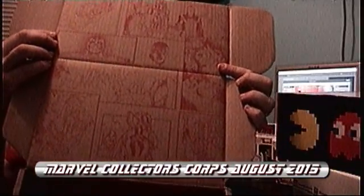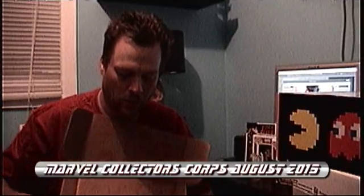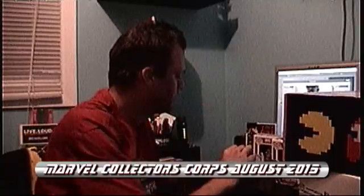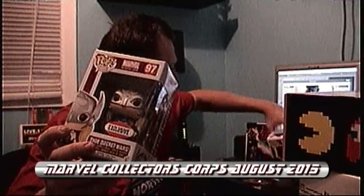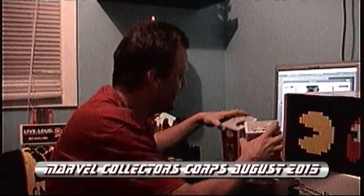So that is Secret Wars August Marvel Collector's Core. To recap: we got the patch, a button, a pin, Thor and Spider-Man Funko Pops — which are numbers 97 and 98 — and the Secret Wars t-shirt.